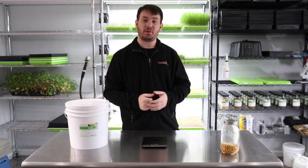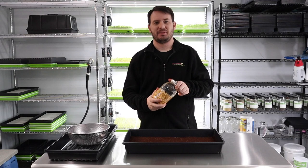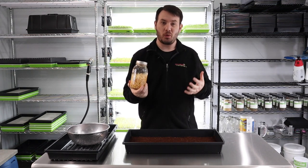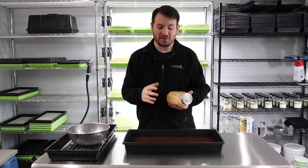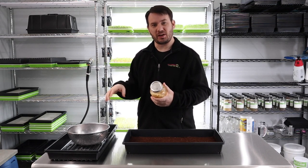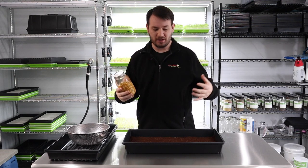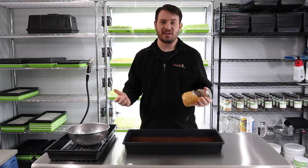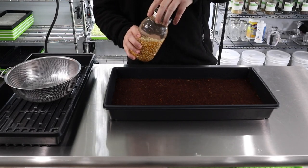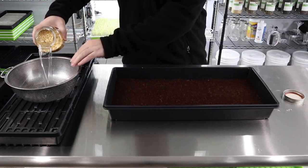Welcome back — it's 12 hours later. We've been letting our corn sit and now we're going to drain it, wash it out a little bit just to make sure it's clean, and then sow it. So let's go ahead and dump our corn into the strainer here.